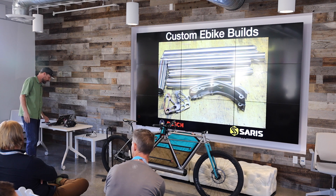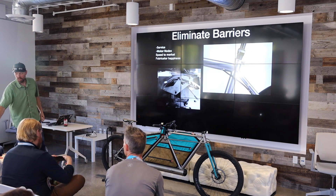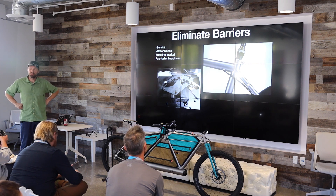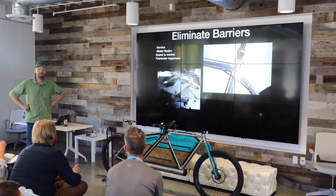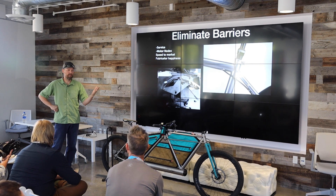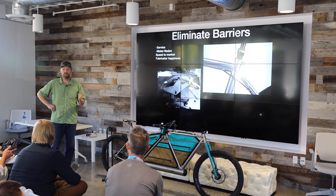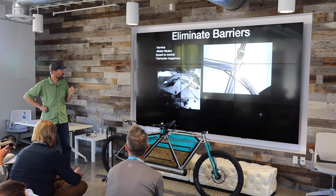Well, it turns out it's always about eliminating barriers. And the first barrier for Bosch to eliminate was the service side of things. We have 2,500 technicians in North America ready to service these bikes. So if you build the bike in Tallahassee and you ship it to Fairbanks, there's somebody there who can service it. That's the first barrier eliminated.